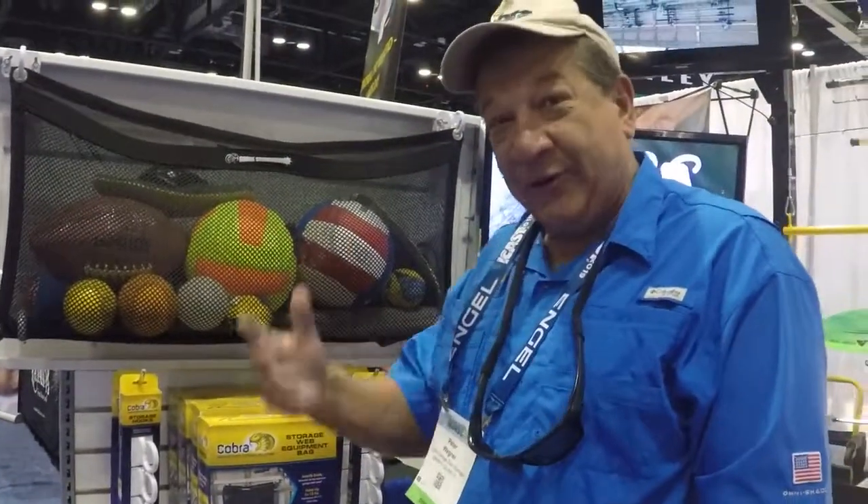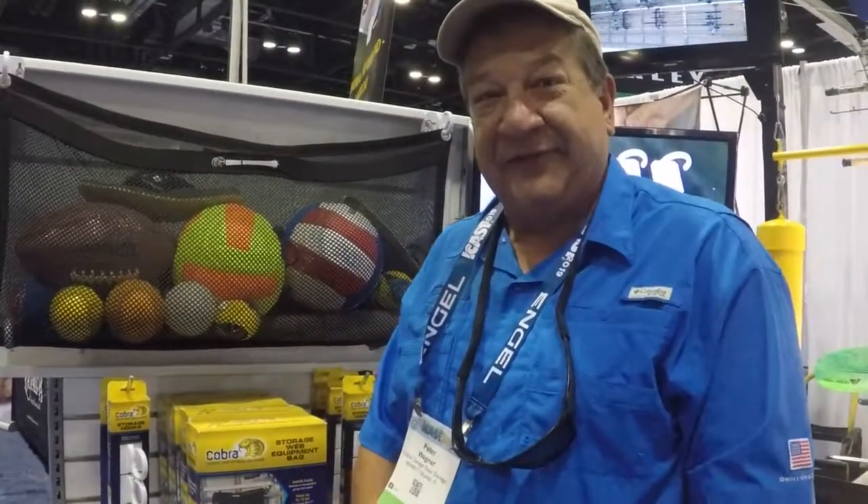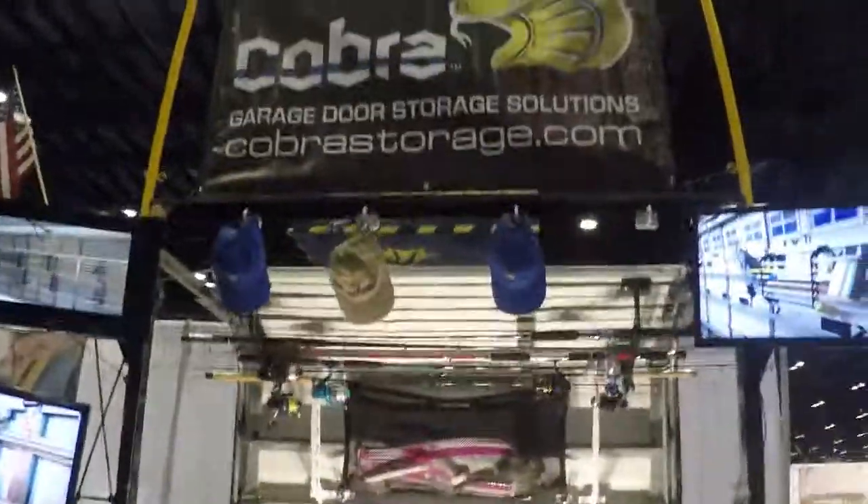Again, Pete Wagner, Cobra Garage Door Storage. You can see us all on our website, CobraStorage.com. Thank you.